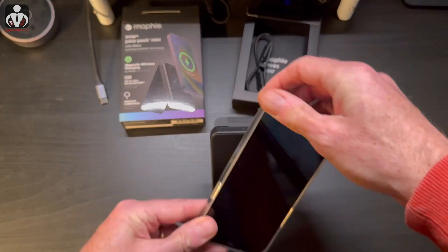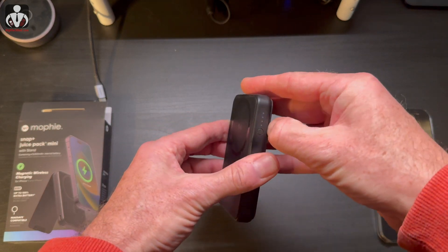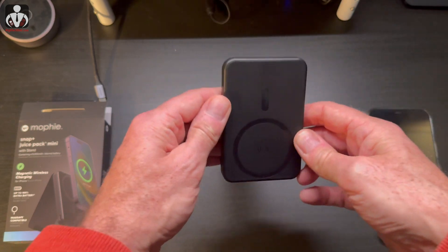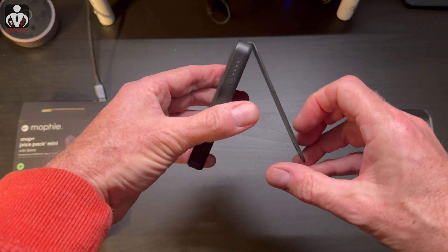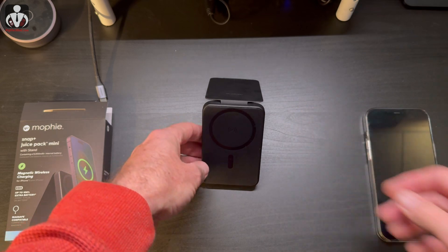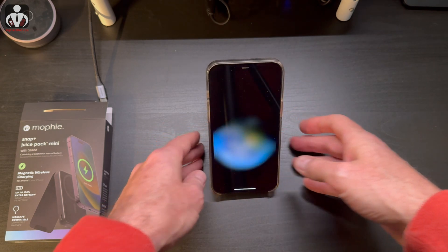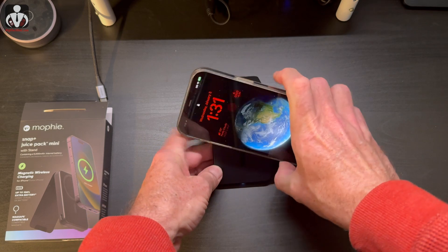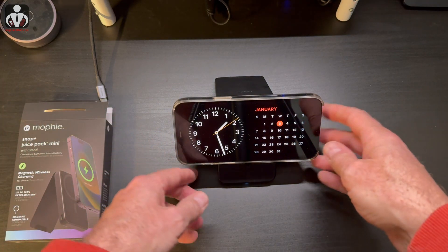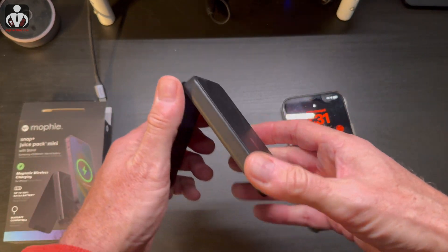The neat thing about this is obviously the stand. Total rookie move — I had this completely upside down. I didn't look at the instructions and thought this was the stand sitting like this, but actually it's more of a kickstand mode. You have it this way, put it on a flat surface, and you can adjust it high or low. It doesn't matter what size iPhone you have — you just snap it on, the magnets align, and you can charge it that way. You can also rotate it once the magnets are lined up, and it'll charge that way — go into calendar, clock mode, or however you want to display it.